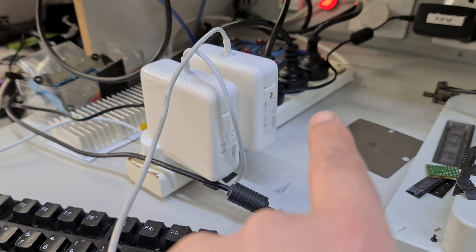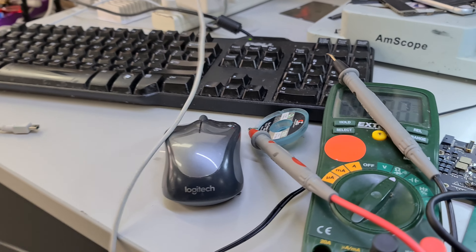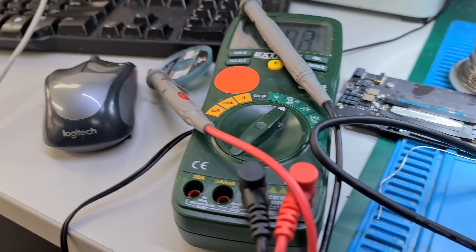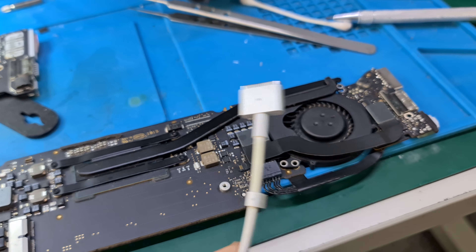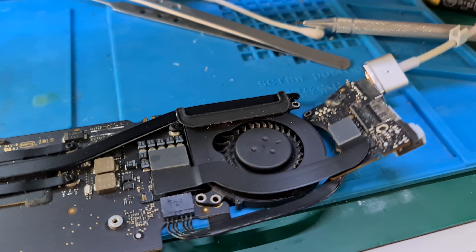So you can see the dirty one is the original, and this one is the aftermarket. The aftermarket one is brand new — brand spanking new, there you go. Sorry, trying to record at the same time.